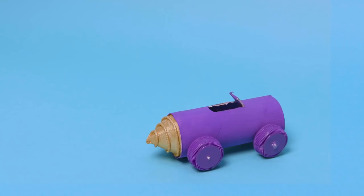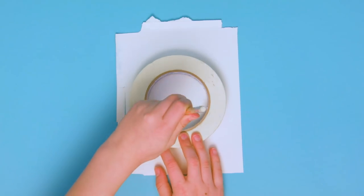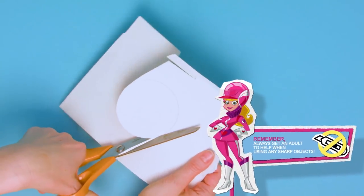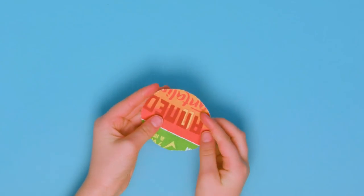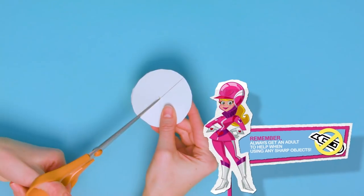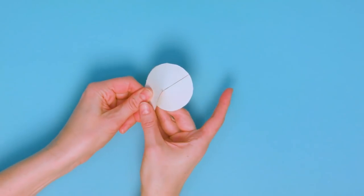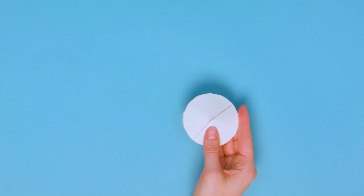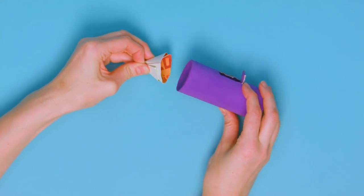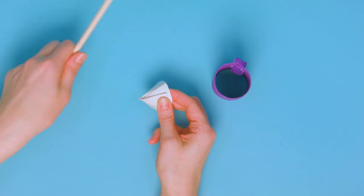To make the drill for the front of Dick Dastardly's Mean Machine, put a roll of sticky tape on the cardboard and draw around the inside to make a circle. Cut out the circle using the scissors. Then cut a line into the centre and roll to make a cone shape. Make sure to check if it fits inside the toilet roll. Carefully mark it with a pencil before gluing down the cone.